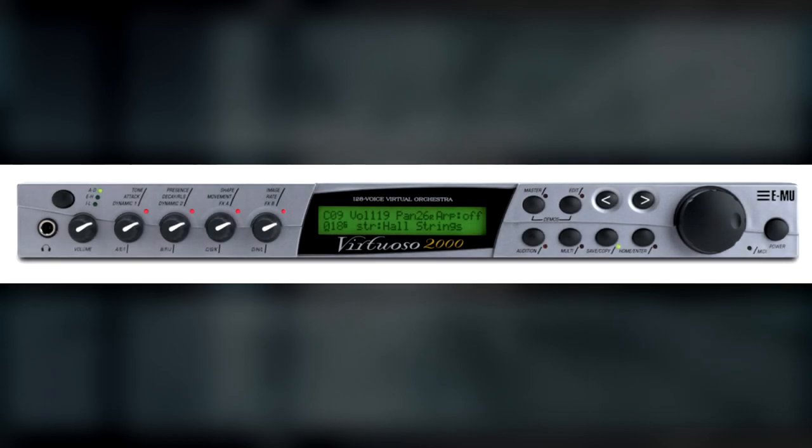The Virtuoso 2000 is the most recent EMU gear discovery, and from what I can tell, it seems to be the least used one in the soundtracks. This is where the intro of Frigate Orpheon Escape and some of the orchestral percussion from Magmoor Caverns originates from.